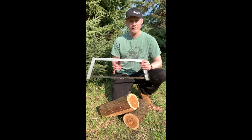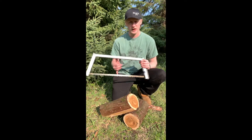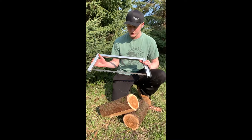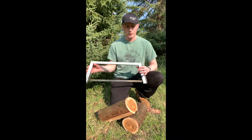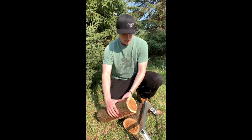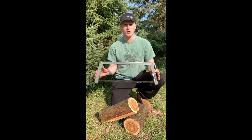You get a lot of cut space with these saws. With the 21 and the 24 inch, you get a 7 inch cut space. With the 30 inch, you get about an 8.5 inch cut space. So you're not worrying about cutting just some branches or some brush — you can cut some pretty sizable logs, and it'll last you for a while.